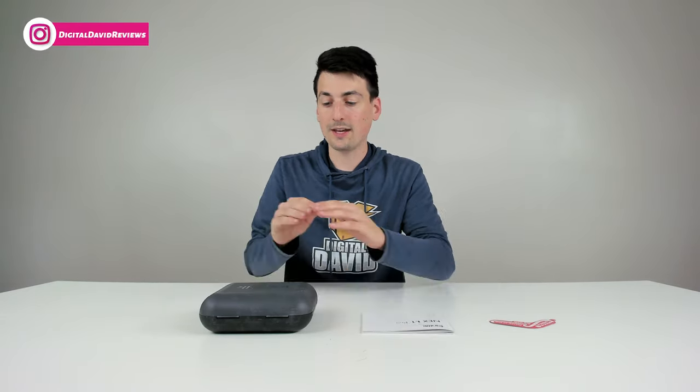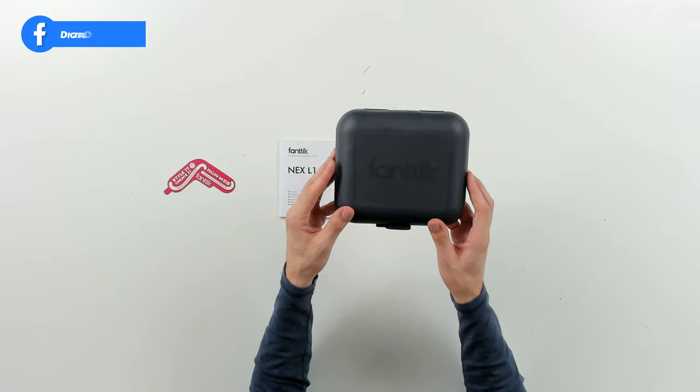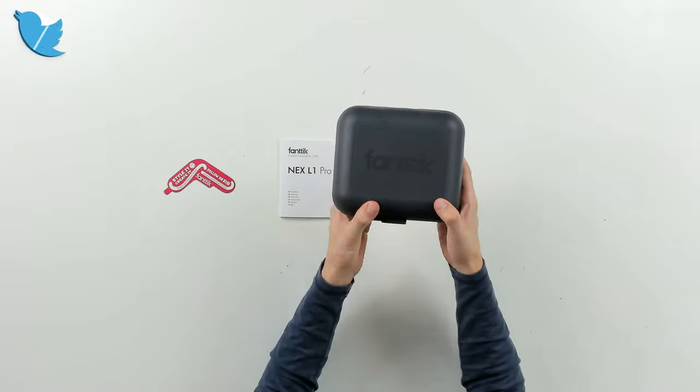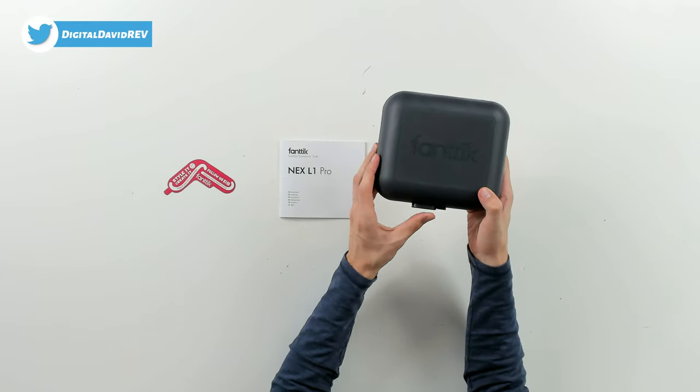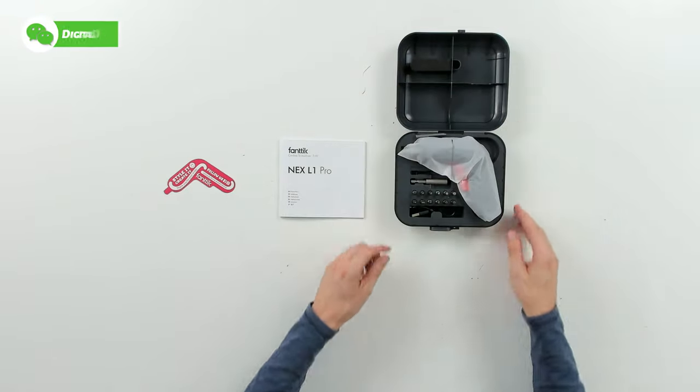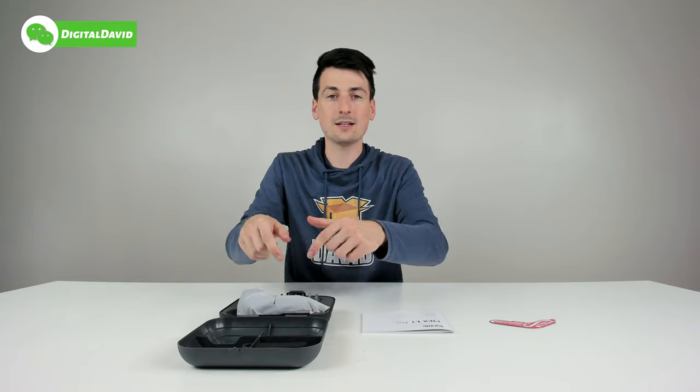Next, we have the kit itself right here with their logo and branding. We can look at it from all different sides and angles. There's a nice little lever to slide to unlock the kit, and now we can open up the case.